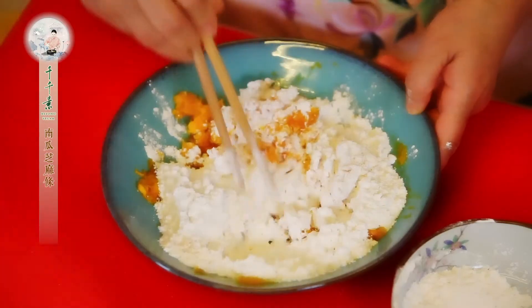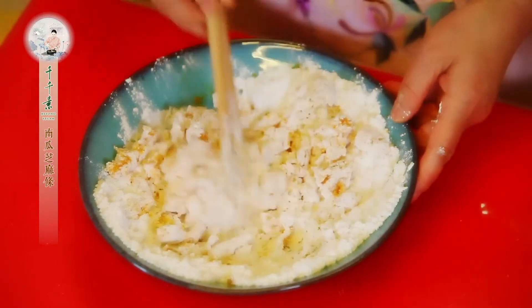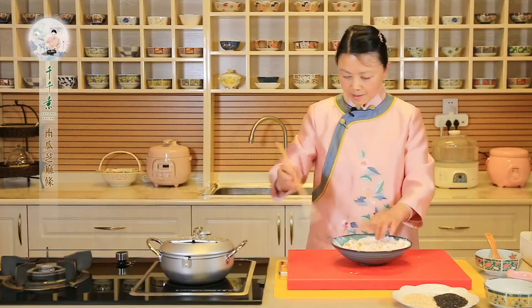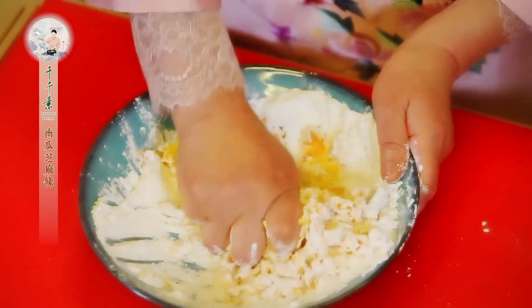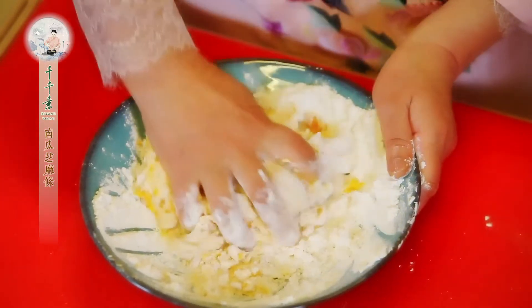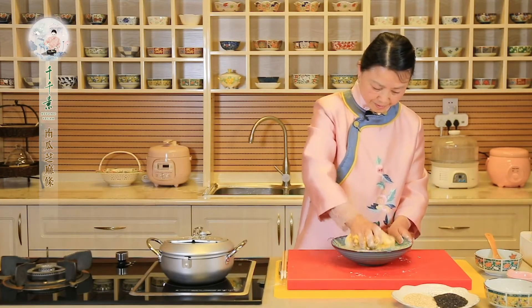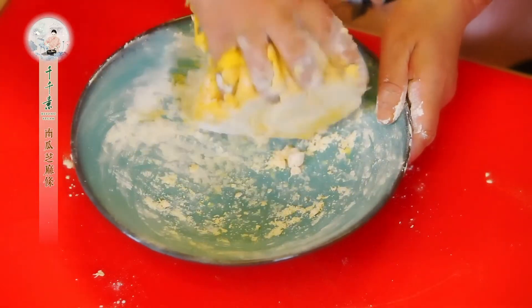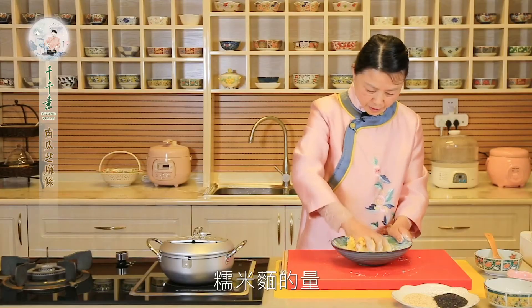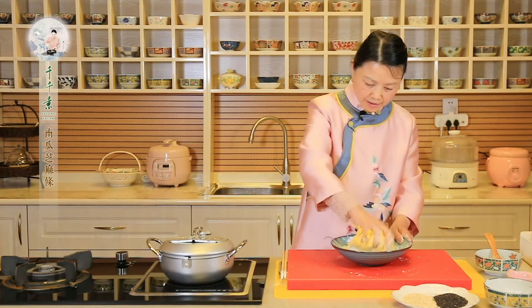搅拌成絮状之后，我们就可以用手把它揉成面团。糯米粉的量是根据南瓜的干湿度来的，有的南瓜的水分多。